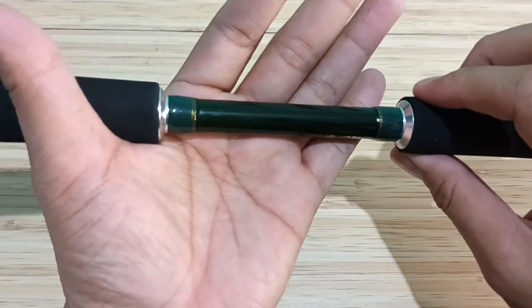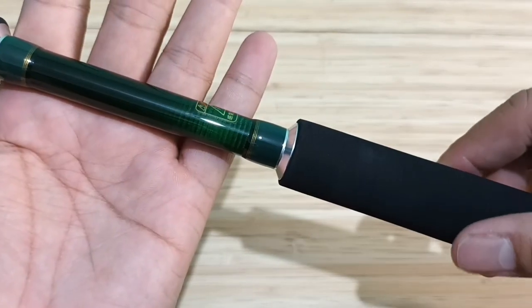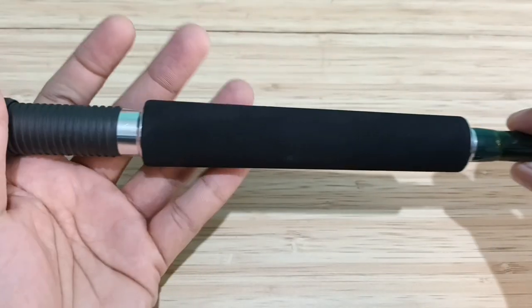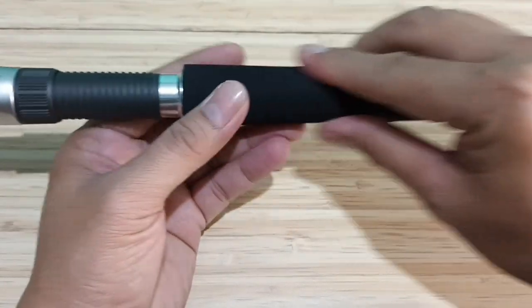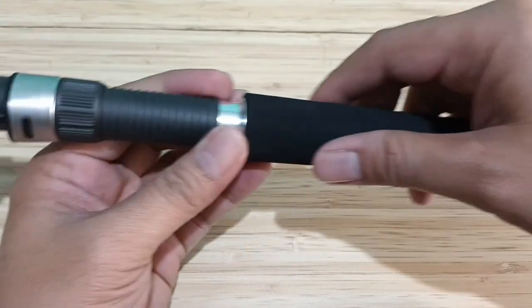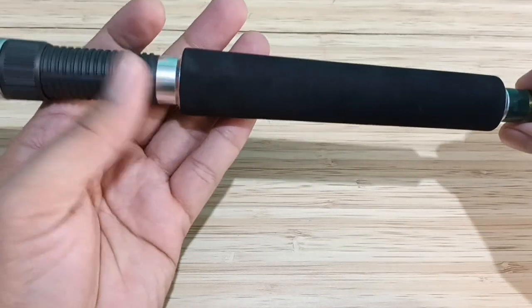Blank-nya dari karbon komposit, berwarna hitam kehijauan, glossy, lilitan karbon kelihatan di sini. Di depannya ini grip EVA juga, tapi tidak keras seperti yang belakang. Permukaannya lembut dan empuk, jadi nyaman saat memegang reel.